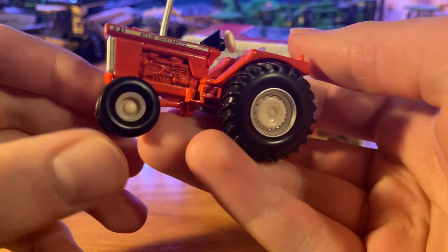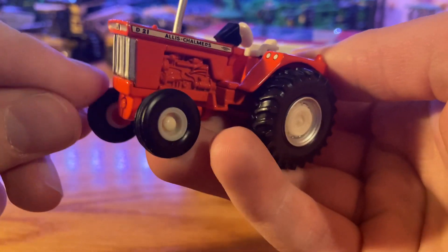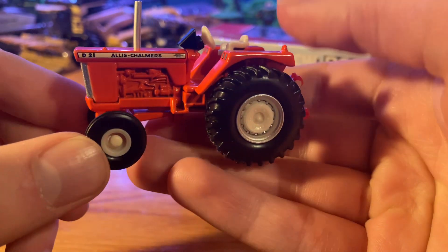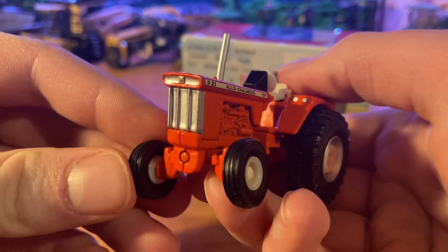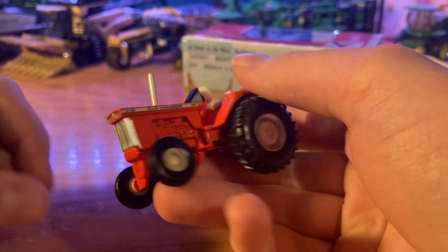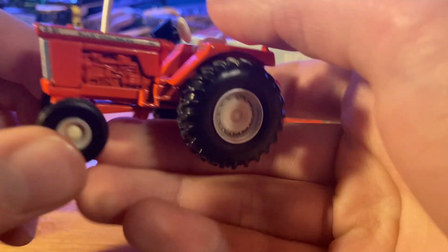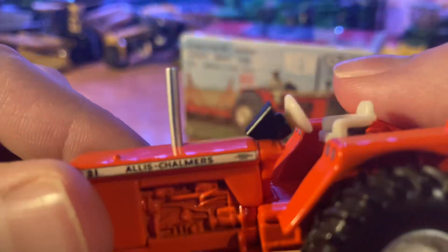We've got the tractor sitting here in front of us today — it's a nice big orange tractor. I saw D21 and I was like, man, I need to have it. It's literally just been sitting here for like two hours but the wheels are a little bit dusty because my shelf's a little bit dusty. Here is the Allis-Chalmers D21 tractor made by ERTL — really good looking. Starting off from the front, you've got some pretty nice sized tires on the front; they are rubber with plastic rims in a cream color. Got a big hood, big engine.